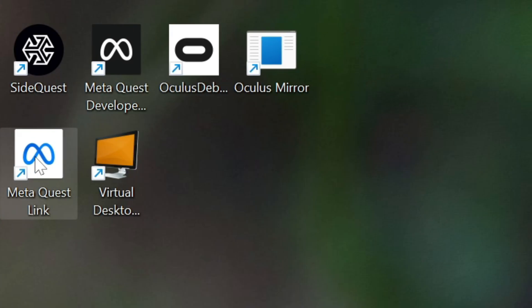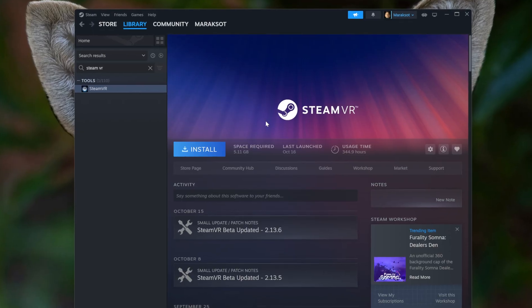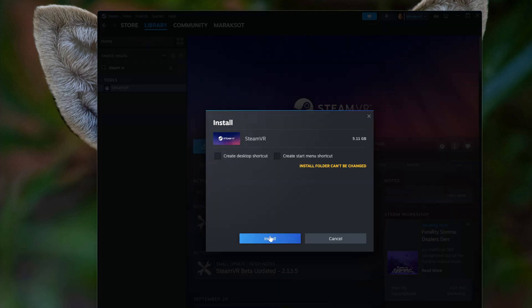Just like we need the Quest Link app on our PC to use Air Link, we need some software installed on our PC for Steam Link to work — and that piece of software is Steam. I feel it's pretty safe to assume you already have Steam installed, because if you've reached the point where you want to play PC VR, you probably already have a healthy library of games. In addition to Steam, we also need SteamVR installed. SteamVR is a free app on the Steam store, so just search for it, install it, and you'll be good to go.